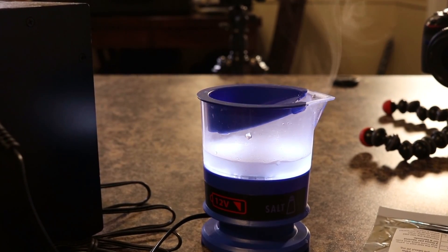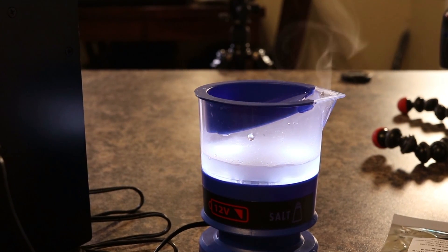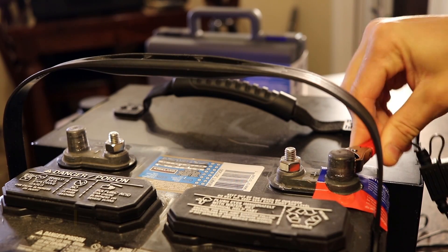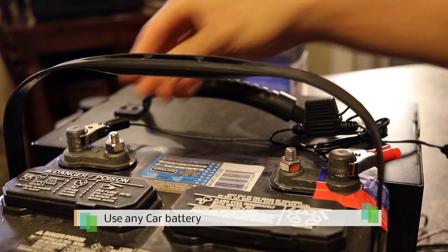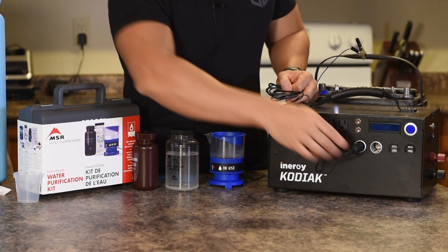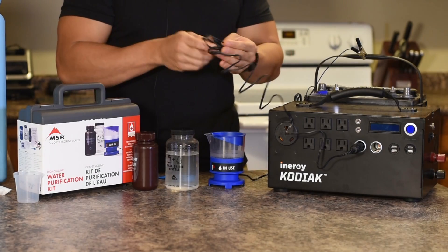This little electrolysis device is incredibly easy to use — a child could do this. They give you alligator clips. There are three different ways to power it: directly from a 12-volt battery, which is intentional for emergency scenarios, or via car charger — we can plug into our Kodiak power generator, and we don't even have to turn the Kodiak on because that port is always live.